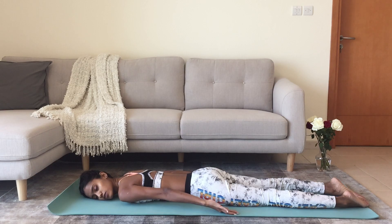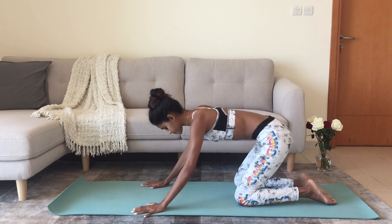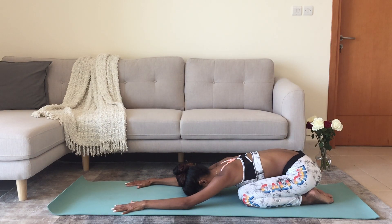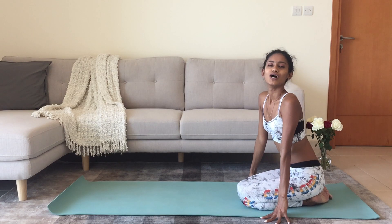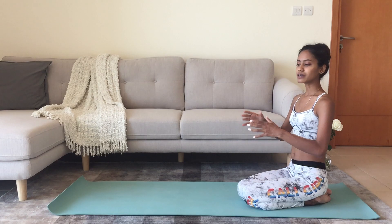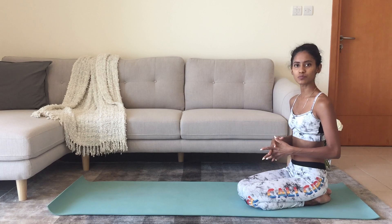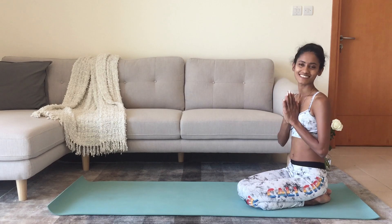And then reach back into child's pose, balasana. Hips towards the heels, forehead to the floor, arms relax. And then gradually bring yourself back up. So here you have it — three poses to strengthen the postural muscles. And we countered those mild back bends with a mild forward bend, which is child's pose, which also helps ease out the lower back. So continue your practice. Namaste.